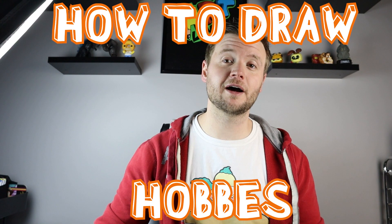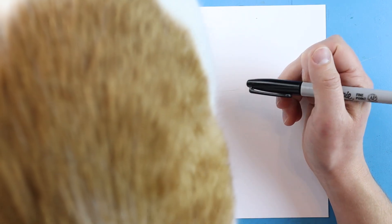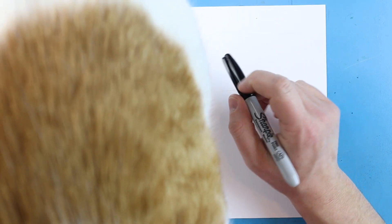Hey everyone, how's it going? In today's video I'm going to show you guys how to draw one of the most beloved, famous comic book characters of all time, and that is Hobbes from the comic strip Calvin and Hobbes. So I hope you guys follow along and enjoy this video today.